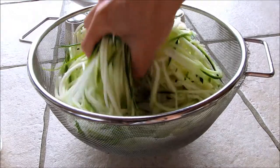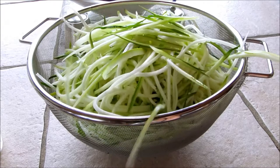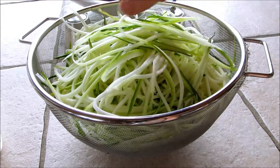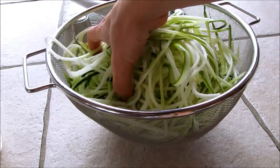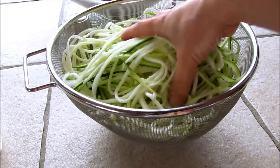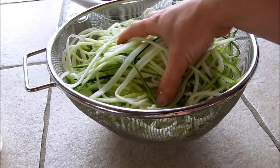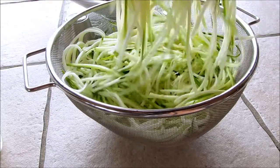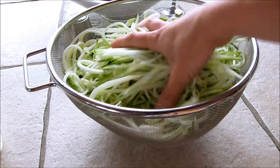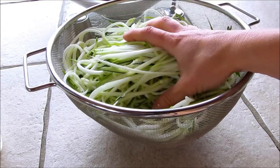Here's that one large zucchini all turned into noodles. If you like to eat big quantities and you don't want to gain weight, you could actually just eat this whole thing yourself with the spaghetti sauce on it — that would be perfectly fine. You can eat a massive plate of spaghetti! I'm going to share this between me and my husband, and then I'll show you what it all looks like when it's put together.